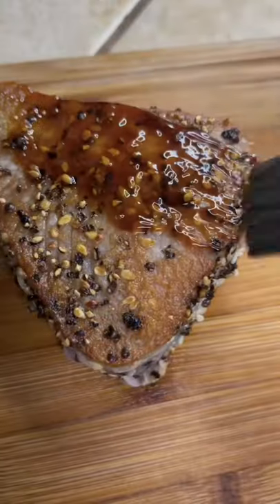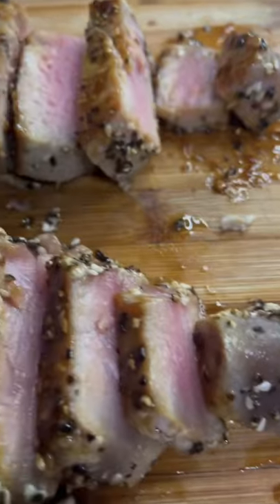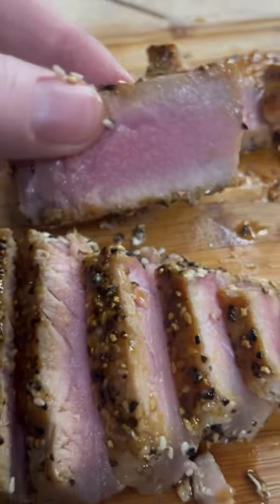That's the crust we're looking for. Add a little teriyaki glaze and let it rest for six minutes. Look at that — perfect medium rare. Mm.